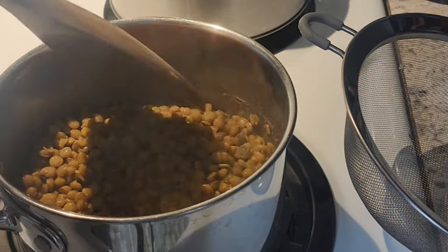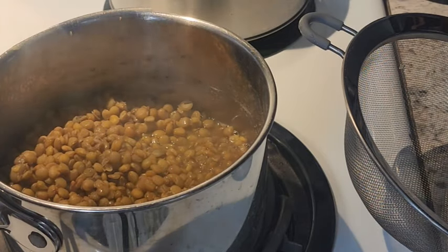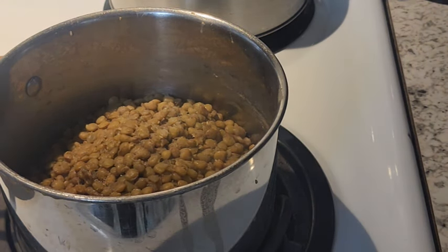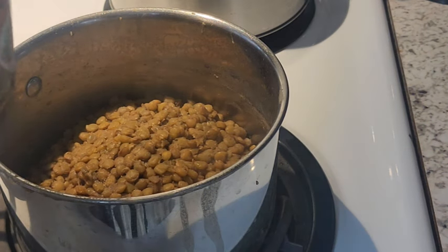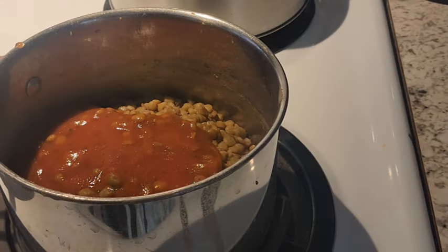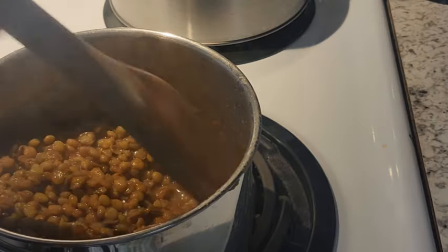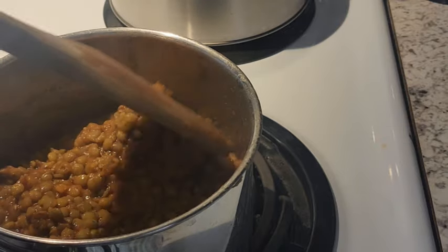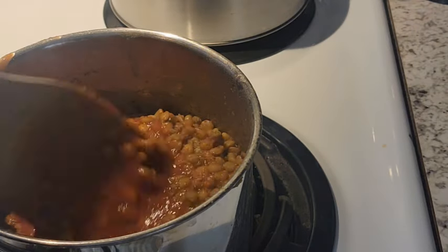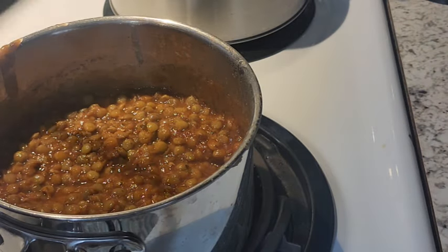Once the lentils are nice and soft, I press them up to the side to make sure they squish, then drain off any excess water. I like to add a little sprinkle of salt to taste, and then I've opened a can of pasta sauce and I'm pouring it right in — just as much as you like. I put a little in, give it a stir, add a little more if needed, and this tastes just like spaghetti. You don't have to cook this anymore — just put the lid on, let it sit a few minutes, and everything will heat right up since that sauce is already cooked.